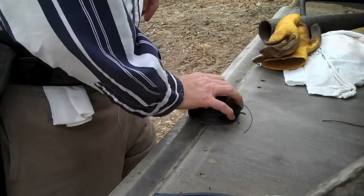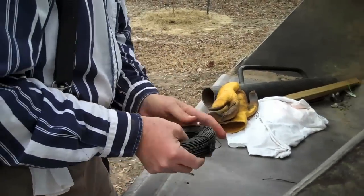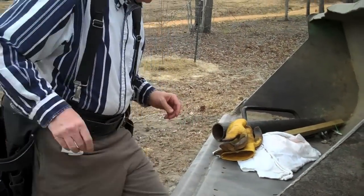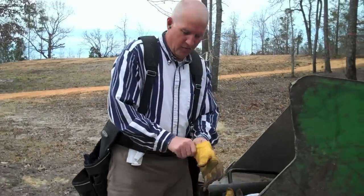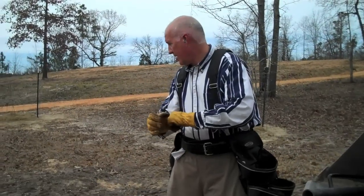Now we've got our wire ready to go. I'm going to bend that back so it won't unwind on us. What we're going to do next is drive the T-post into the ground.